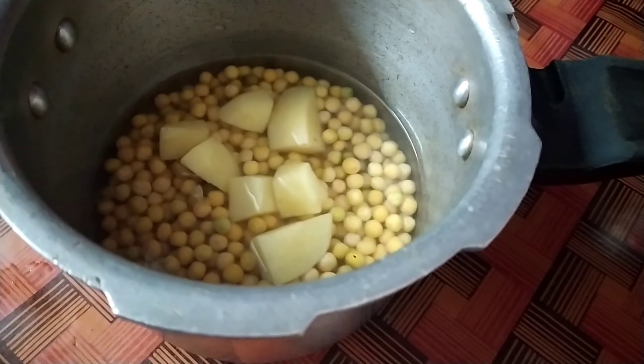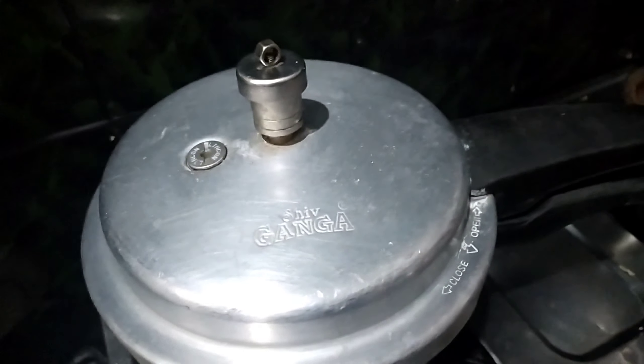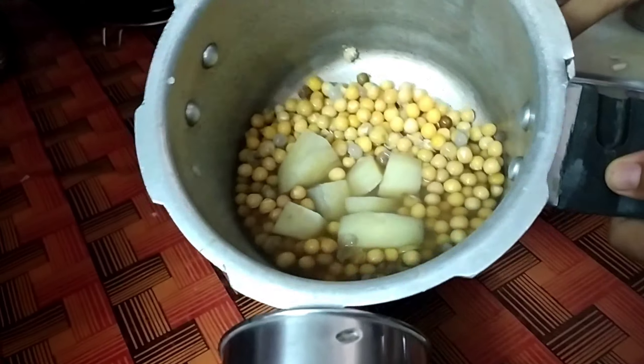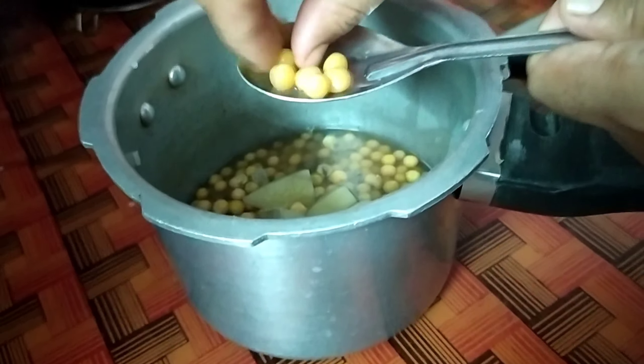Put 1 spoon of salt in the cooker and put 3 whistles in the cooker.